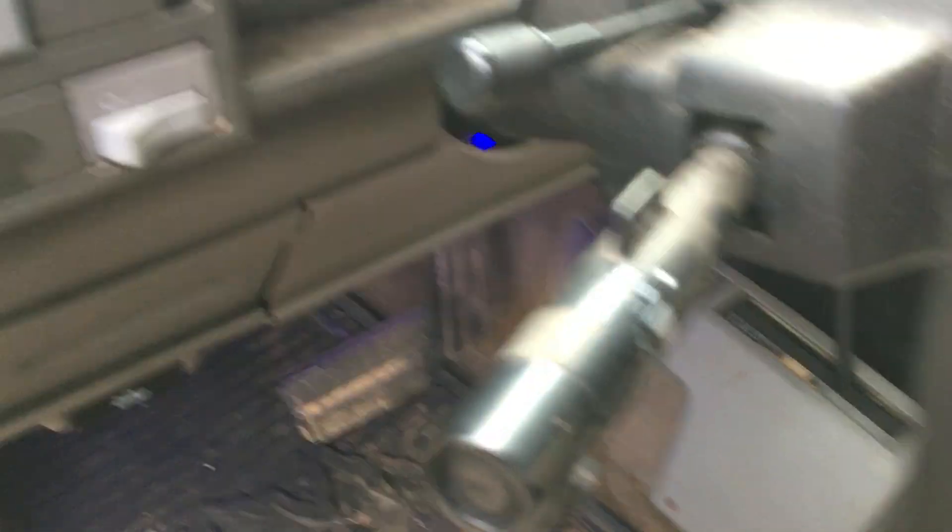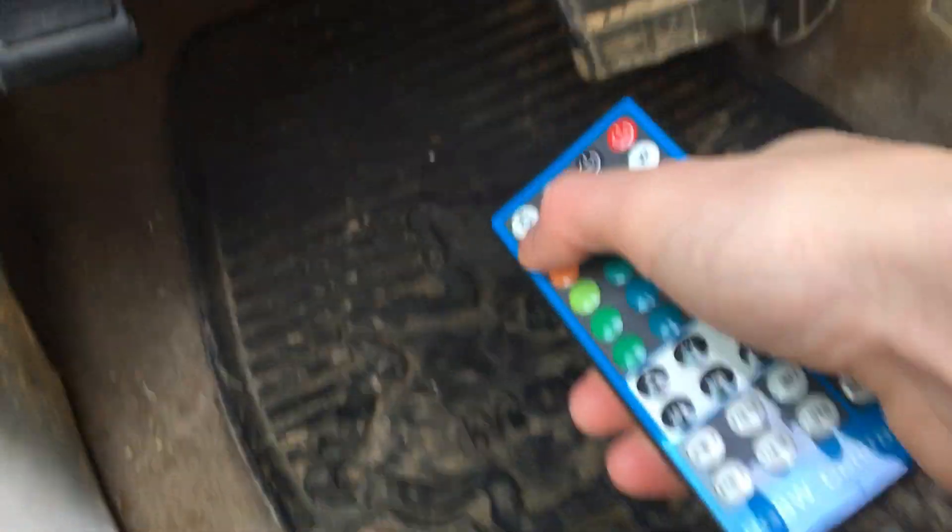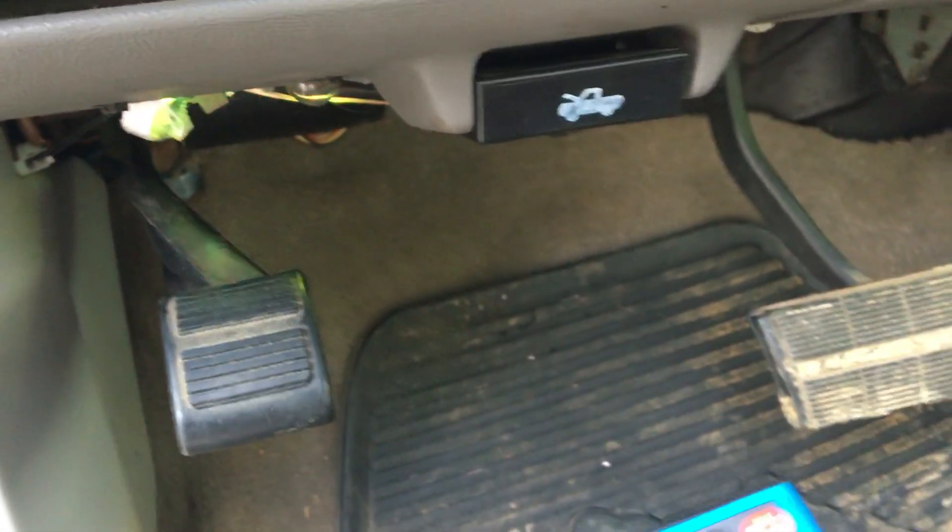Here are the lights under the truck — under the floorboard. You can change them with colors using this remote right here. You can do all these colors — it goes all the way across. I'm just leaving them blue because the subs are blue and the radio's blue, so I might as well leave them on blue.